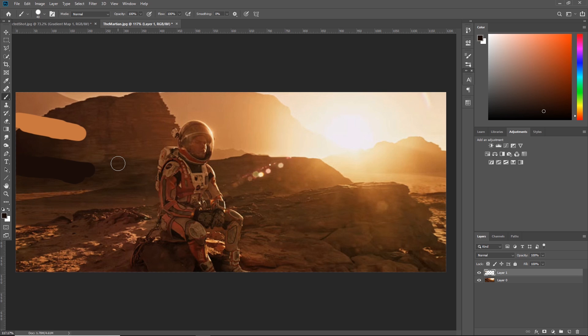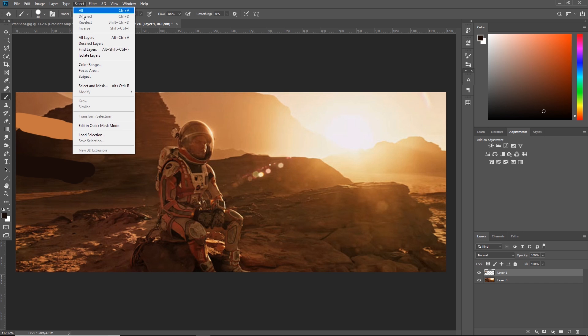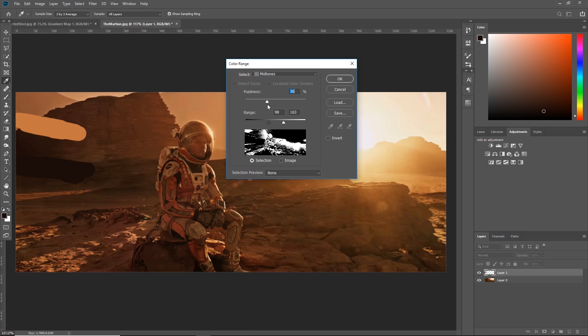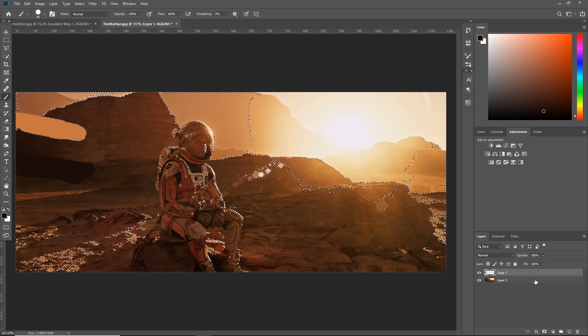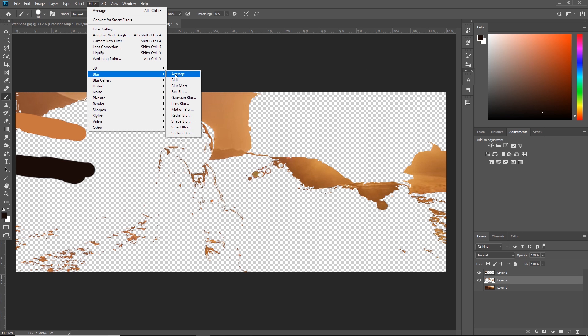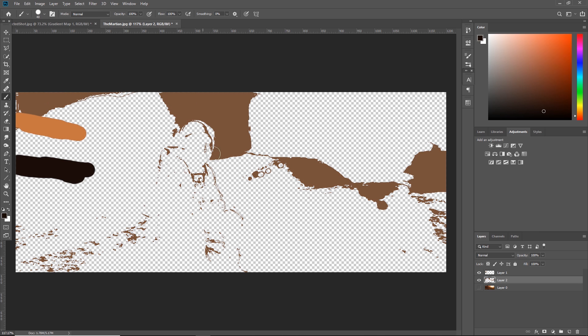For the mid-tones it's a little more complicated. Come up to Select and hit Color Range. Change the drop-down from Sampled Colors to Mid Tones, set fuzziness to zero, expand the range just a little bit, and hit OK. Select your bottom layer and hit Ctrl+J — that copies the averaged area to a new layer. Then go to Filter, hit Blur, and hit Average. That averages all the colors in the mid-tone selection into one murky brown color. Pick that color and with your brush layer selected, paint it in as your mid-tone color between the other two.